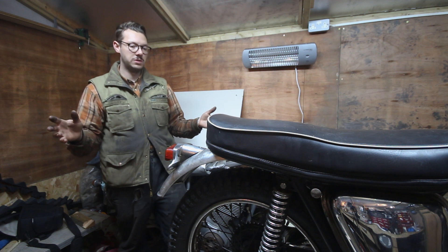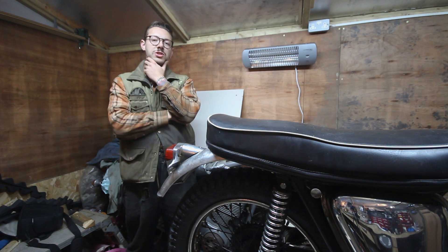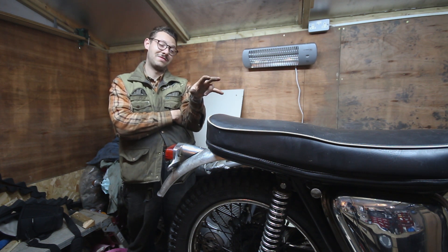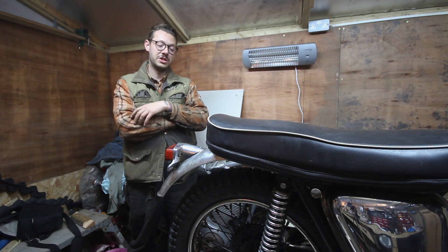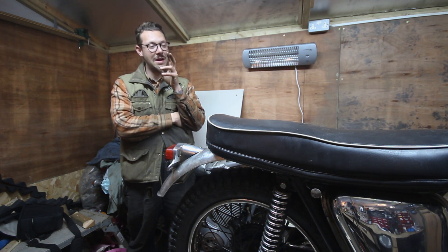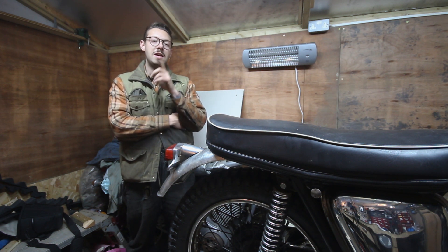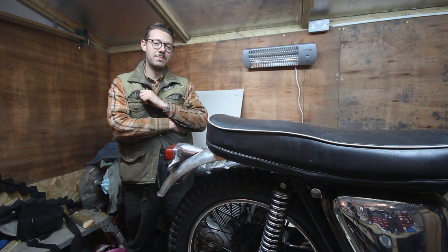We've got a mudguard and we've got a brake light, which is really cool - that's going to be it for today. Next time I'm not entirely sure what we'll look at: maybe restoring that battery tray, maybe fitting the oil tank, maybe even a little bit of engine work. We'll see. Thank you for watching - we're heading towards 2,000 subscribers now and I really appreciate you guys watching the videos, taking the time to comment, like and subscribe. I'll see you next time when we're getting another step closer to getting this thing back on the road.